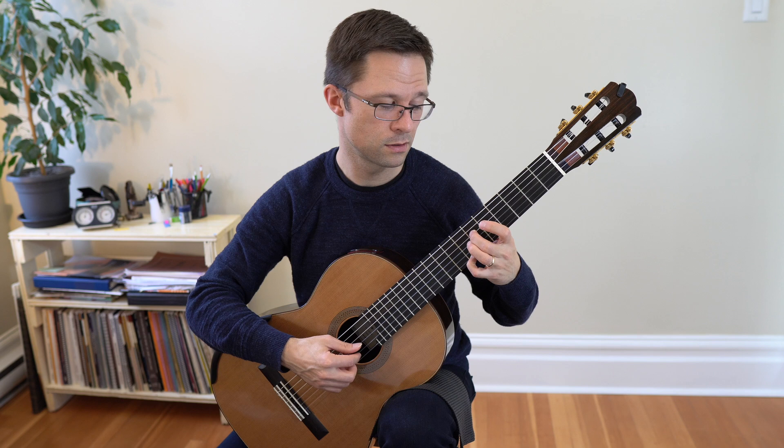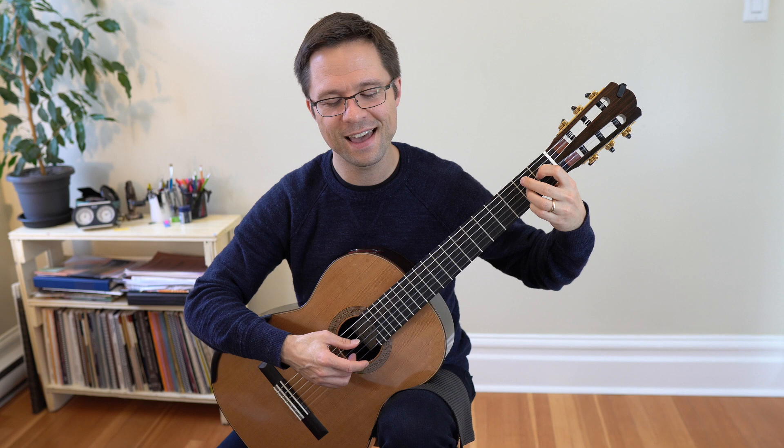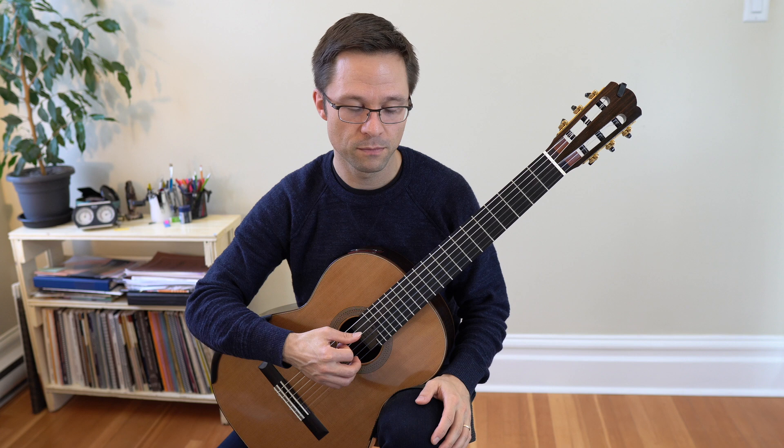The next part uses the fingering A, M, I, A, M, I, M, T, I — that's how it sounds on open strings. Not as enjoyable to listen to, but good practice.